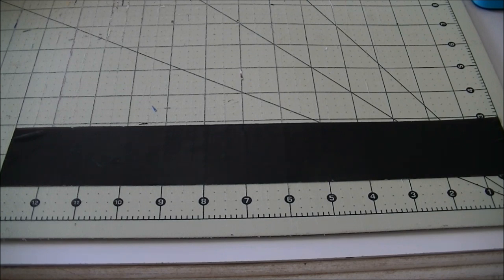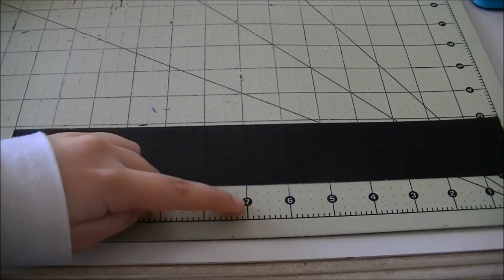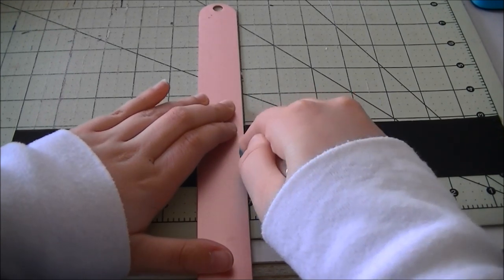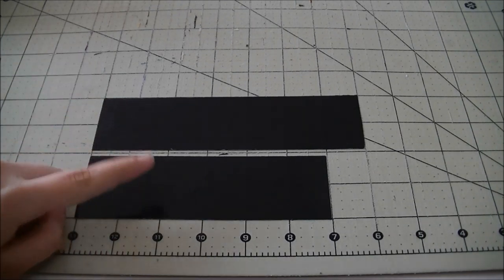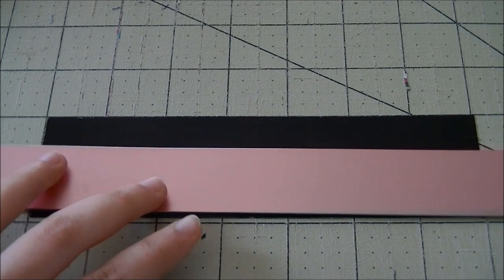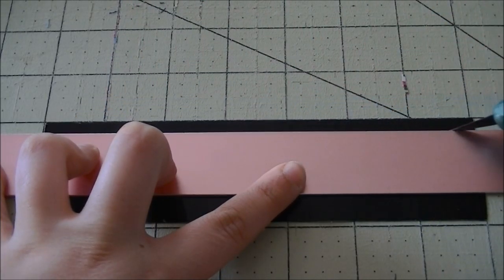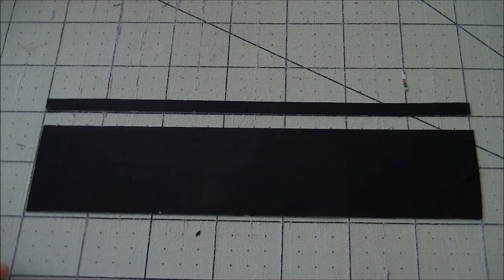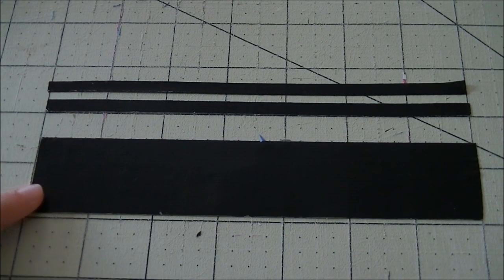I do have a tutorial up of just the bow, so if you don't have a pen you can go watch that, or you can continue watching this video and just skip the pen step. To start, take out a strip of tape that is 13 inches long and cut it at the seven inch mark. Now you'll have a strip of seven inch tape and a strip of six inch tape. Then use your ruler to cut off a quarter inch piece from each strip, so you should have two little quarter inch pieces of tape.